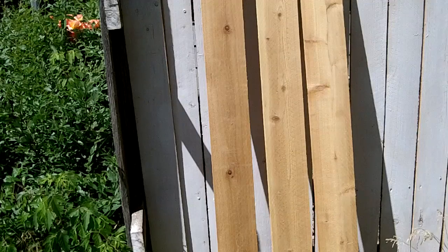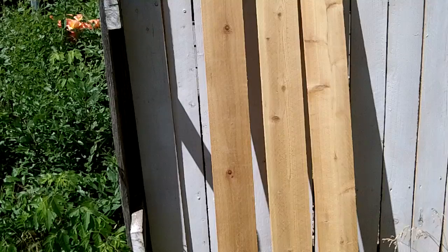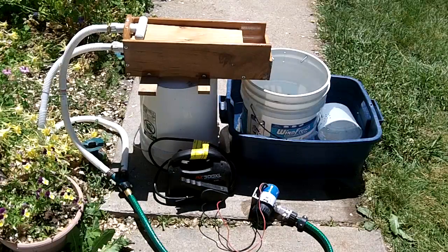This also makes some smaller versions which are easier to work with. This is kind of my setup that I use here at home — you can see I've got my pump, my battery, and the sluice set up to drain into a bucket.